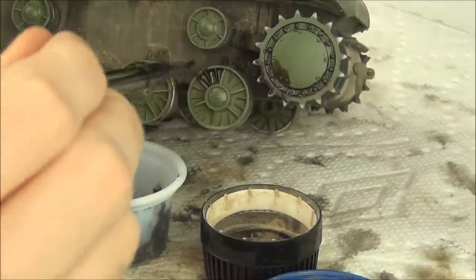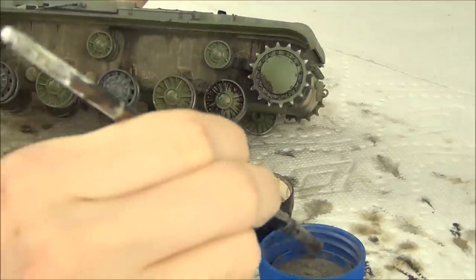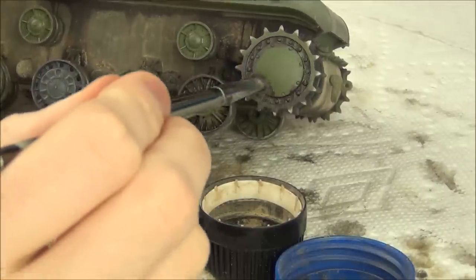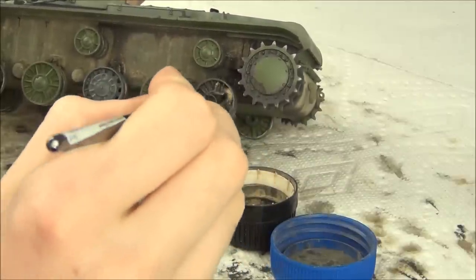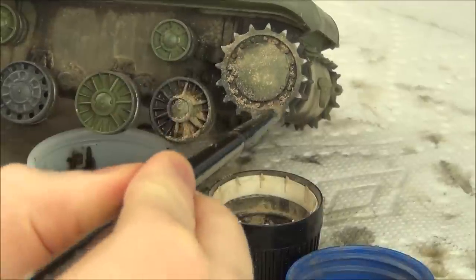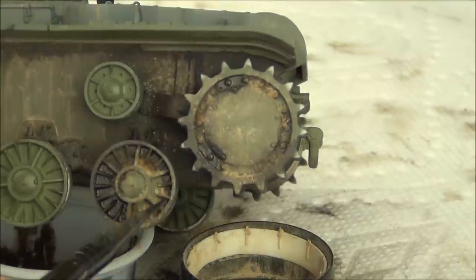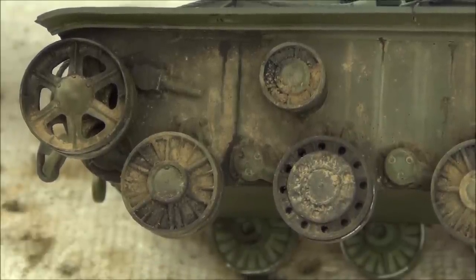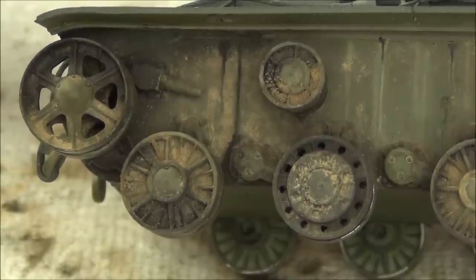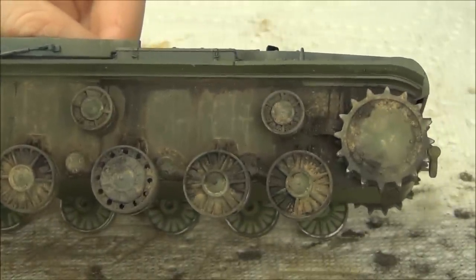On the wheels, the process is exactly the same: dark enamel wash in the most muddy areas, dark pigment over top for texture, then the lighter pigment in other areas for variation and dry dusty effects. We've achieved very nice texture and variation using basically just three products — a very convincing effect with wet and dry areas and beautiful texture, using only one enamel and two pigments.